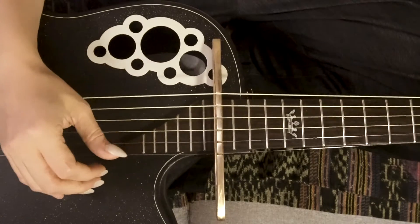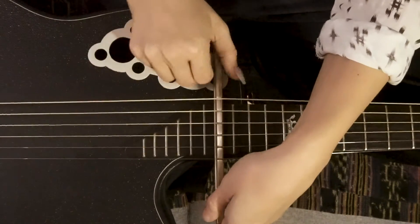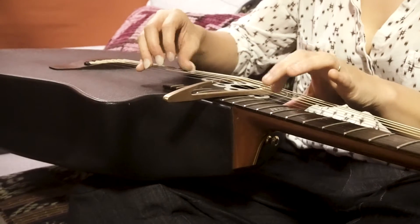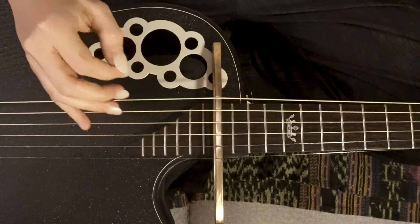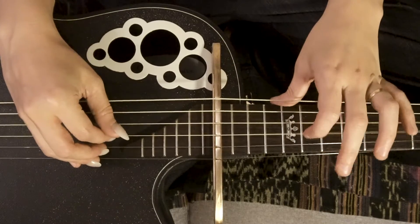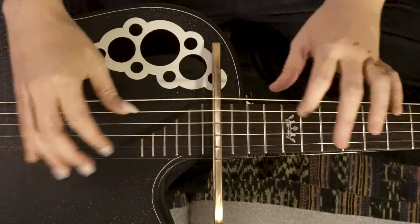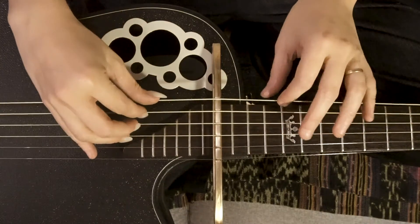So now you kind of have a noise maker almost. This is the most basic kind of function of this little tool — just to be able to have fun. Interestingly, you can also pluck on the left hand side and bend on the right hand side. Already this is just turning the guitar into something you probably have never played before.